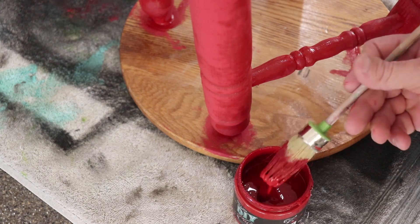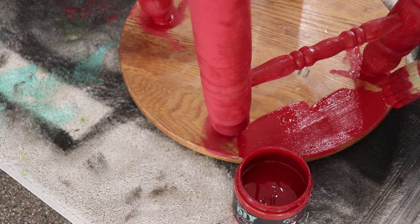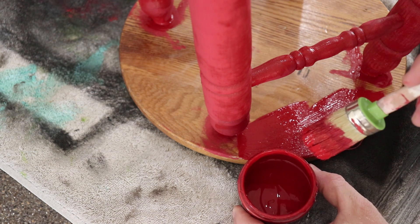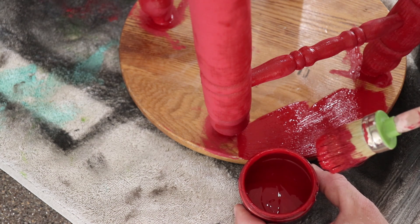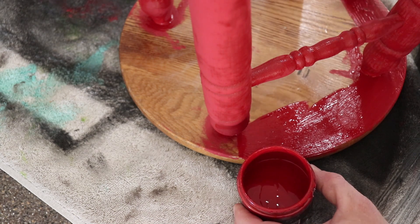So I'm about done. I think I'm only going to do one coat - I've got most of what I missed, and you can see there was already some paint used out of this sample and I've only used that much. Not even half is missing. It covers really, really well.